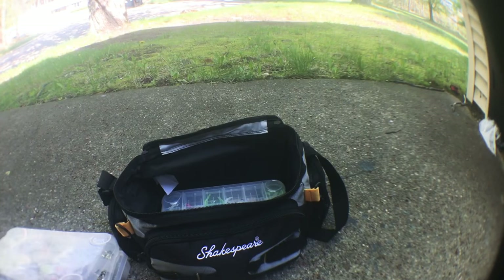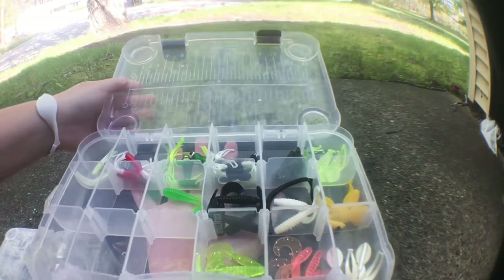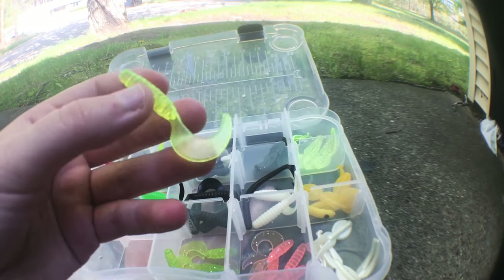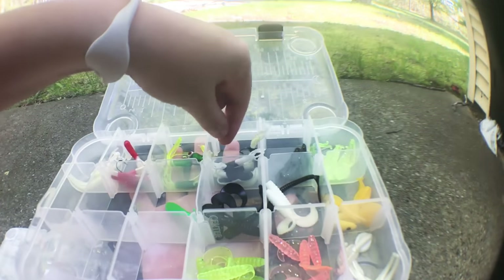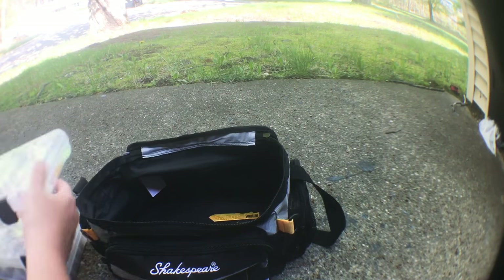The last box has my little plastics — these little things like squids. If you guys know what these are called, let me know. Then I've got little grubs in different colors — black ones, white ones. And some more little squids or whatever. That's pretty much it for the boxes.